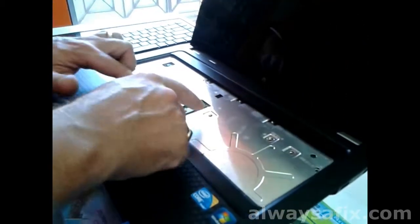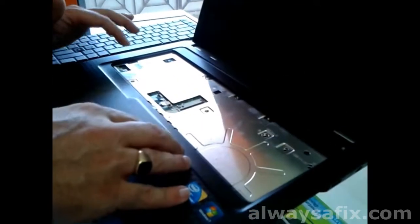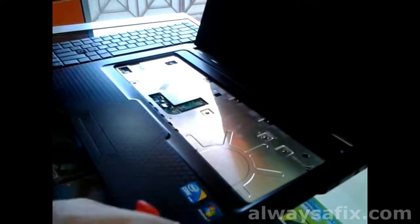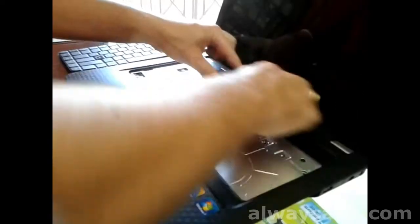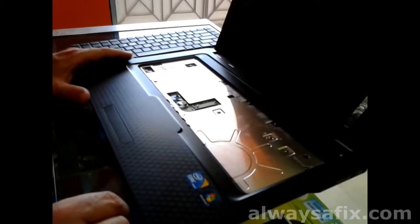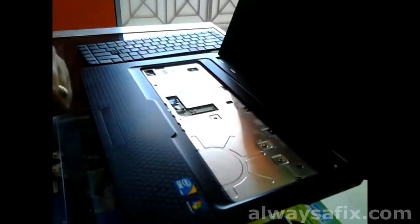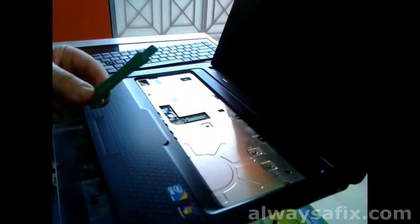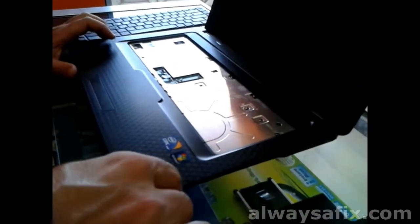Undo the clips for your power button, your mouse, your keypad, and the ones for your speakers. Once you've undone all that, you're going to remove this whole top cover — it's just clipped on, plastic clips on the side. Run a plastic tool slowly around the edges. Try not to break any clips.